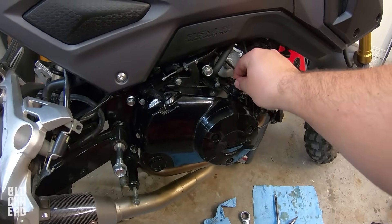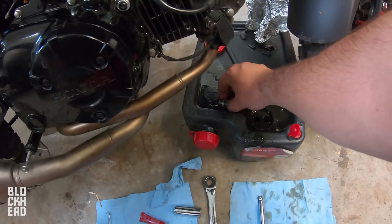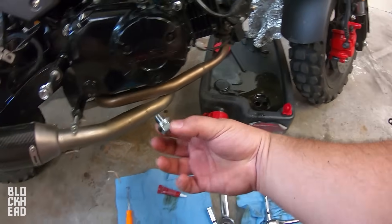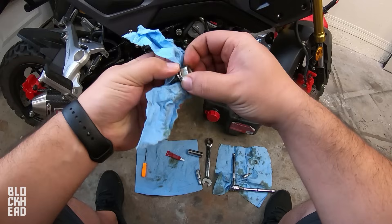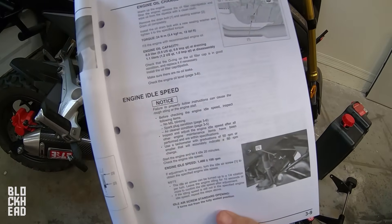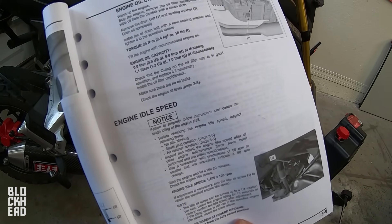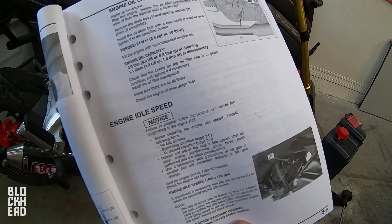We've got the case back on and everything tightened down. Now you just need to replace the oil drain plug — just going to clean that off first. According to the service manual, the torque spec on the oil drain bolt is 18 foot-pounds.